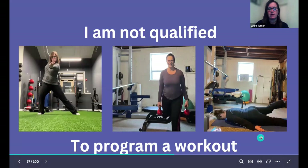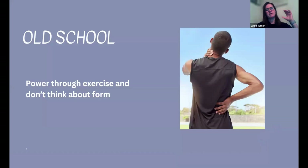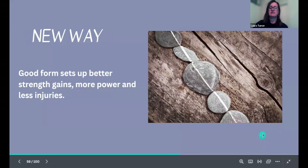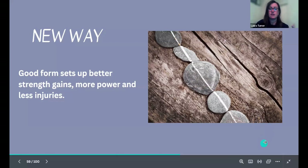You might be thinking you're not qualified to program a workout or teach someone how to check in with themselves. The old school way is just to power through the exercise, not worry about form, lift heavy, go hard, work out until you're exhausted. But good form sets you up for better strength gains, more power, and fewer injuries. Even if you slow it down, you have resources to check whether you're doing it correctly, and teaching good form will help them progress as well.